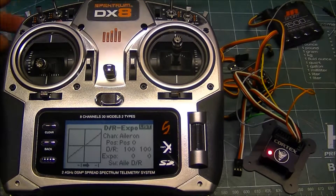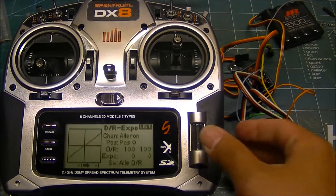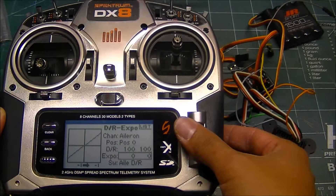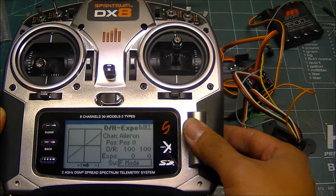Then for the other positions: with the flight mode in position zero you can have hold, and with the flight mode switch closest to you, you can have rate mode. The important thing to remember is to come down to the switch and change it to flight mode for all three control surfaces, so your dual rates and everything are all tied together.